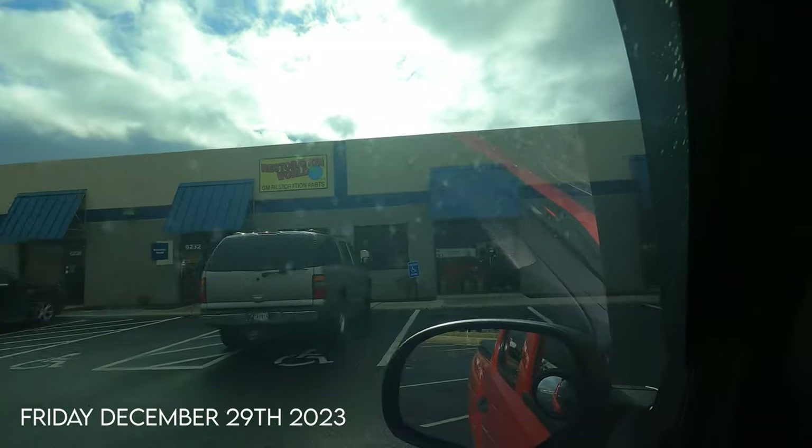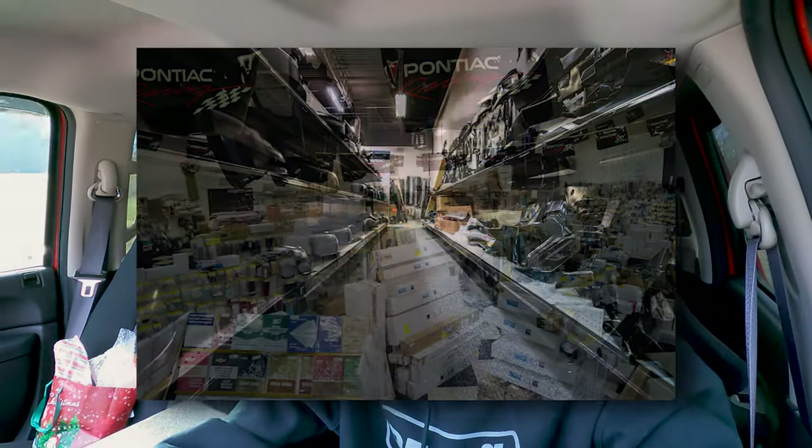Just leaving Restoration World — grabbed some odds and ends for the Impala. If you guys don't know what Restoration World is, it's basically like Chevy parts paradise and I'm super lucky to live about an hour from it, right there in the Dayton/Huber Heights area. I picked up a trunk seal, a complete antenna assembly, and a complete key set for the ignition, trunk, and doors. Also picked up some Chevelle parts for a buddy of mine.